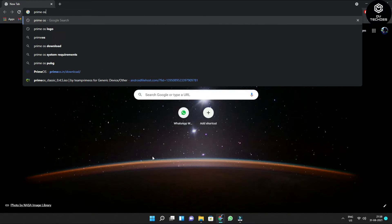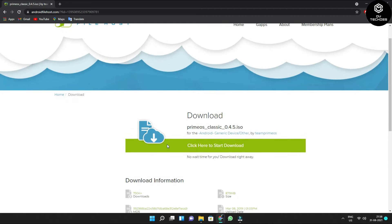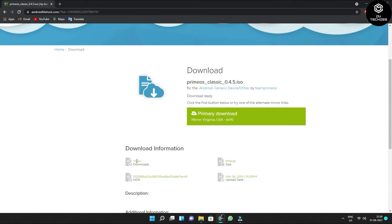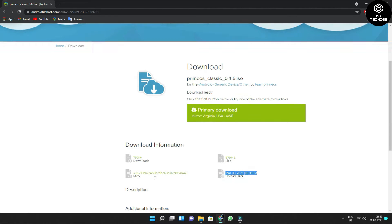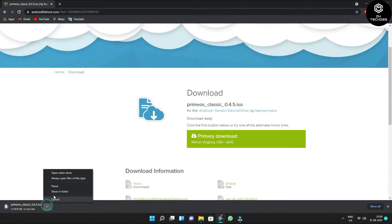The first thing you need to do to install Prime OS on your PC is open Google Chrome and type 'Prime OS'. You'll find the first official website. You can see four different tabs: Classic, Standard, Mainline, and Help. I prefer the Classic one as it has the highest download rate. Click on the ISO image. You'll see a tab called 'Click to start your download'. The file size is 879 MB and has 750K+ downloads. This is the latest version uploaded by the Prime OS team. Click on the primary download to start.